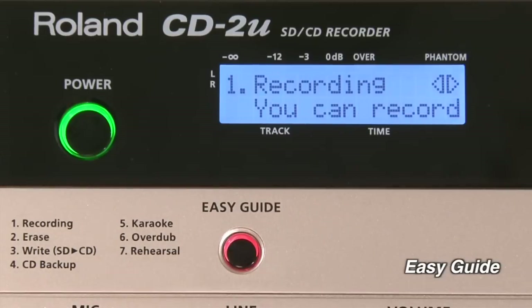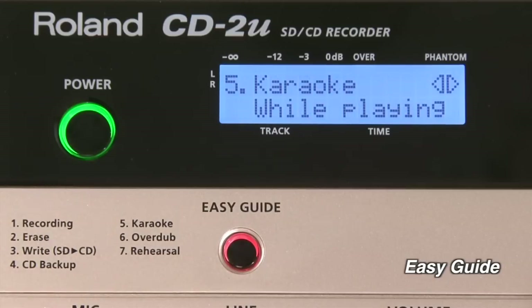And the CD2U is easy for anyone to use. The Easy Guide provides step-by-step on-screen instructions for everything you want to do, from recording, to copying data, to burning CDs.